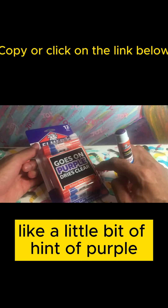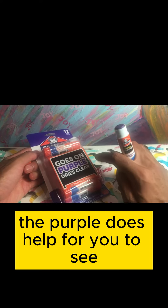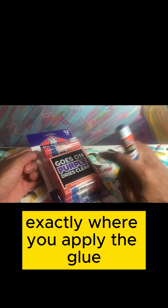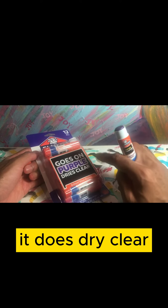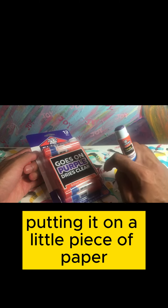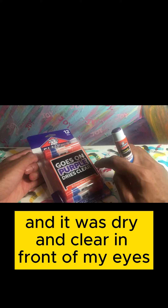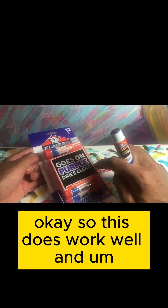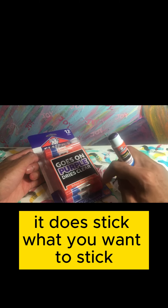It really does dry clear. It says it dries clear, and you might think there'll be a little hint of purple — but there really isn't. The purple color actually helps you see exactly where you apply the glue, and then it dries clear pretty quickly. I was putting it on a little piece of paper and it was dry and clear right in front of my eyes.